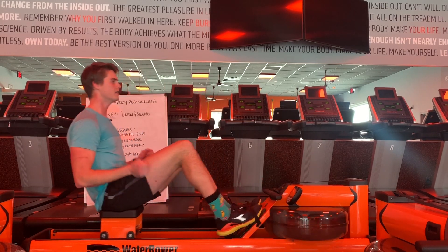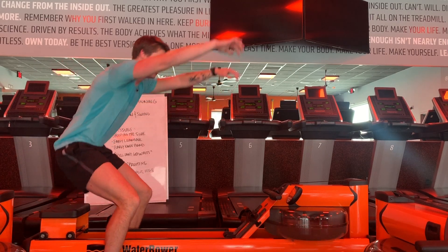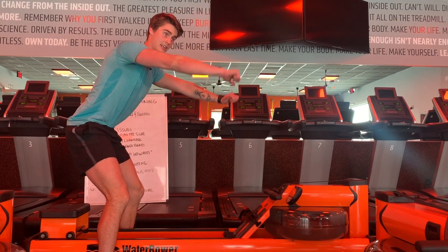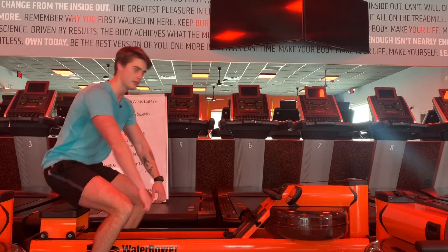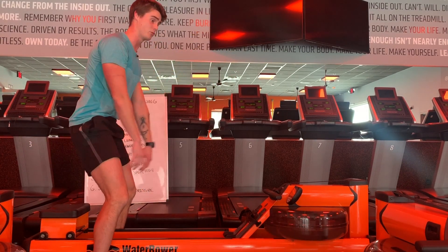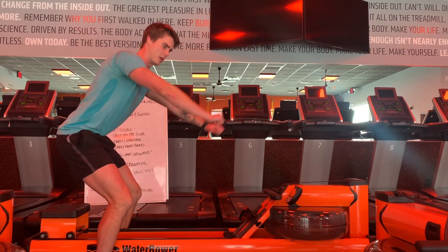Have you guys at the gym done a straight arm lat pull-down where you pull the bar down like this? Where do we feel the max stretch on the lats? It's at the top, right? And it's like we almost sit our hips back to stretch it before we go in.